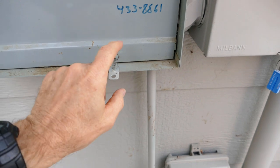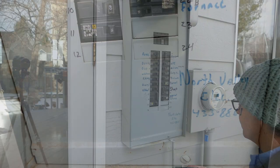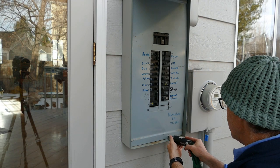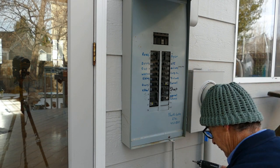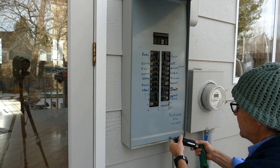Now we're going to go inside this panel. I'm going to take this screw out and take the front cover off. Let's see what's inside here.